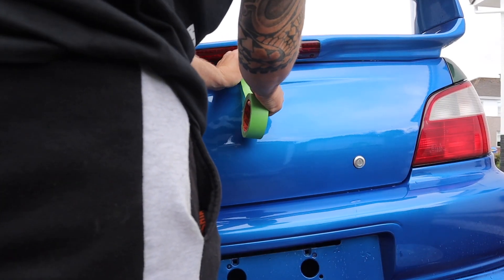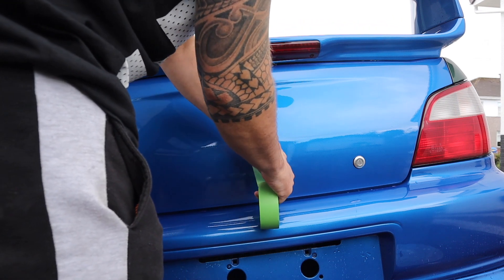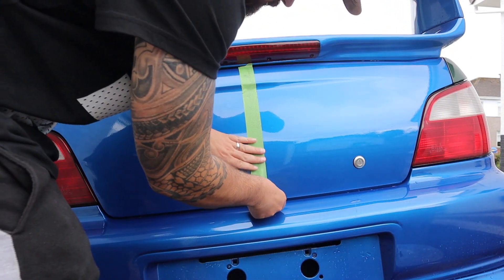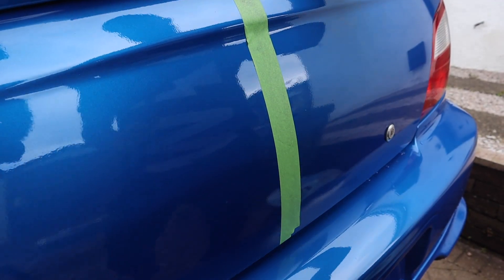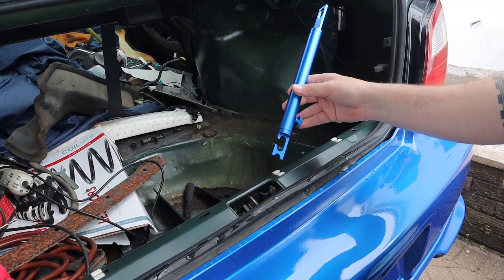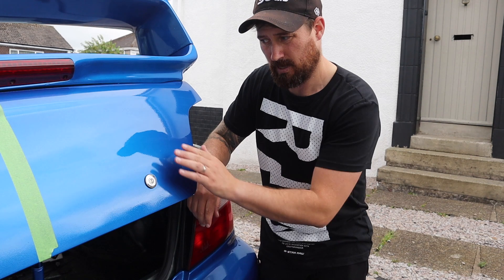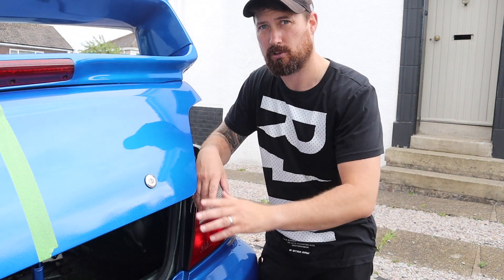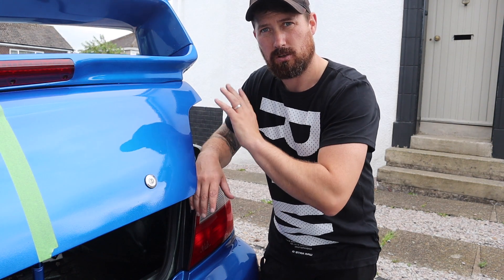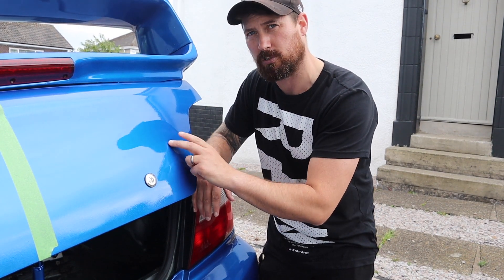I'll mask the boot up and do a 50-50 - I'll do half of the boot and then we can do a bit of a comparison to see if we've made much of an improvement. I picked up this handy little tool from KDM Detailing - it cost me £15 and it jams your boot open, which really helped save my back throughout this process. It clicks into the latch attached to the car and keeps it nice and sturdy. It's important to note: I've already prepared the boot - I've cleaned it and clay barred it. All the contamination should be gone. If you're going to do this yourself, you need to thoroughly clean and prepare the area before starting the sanding.